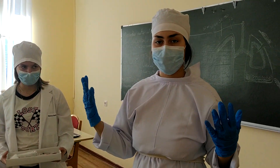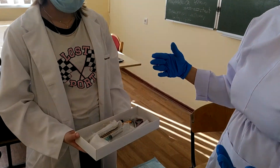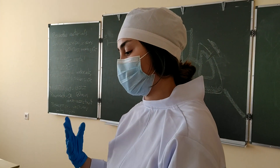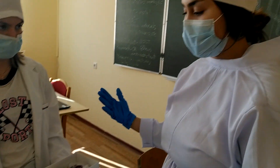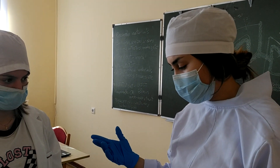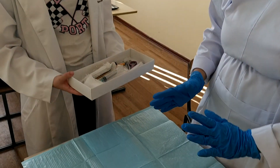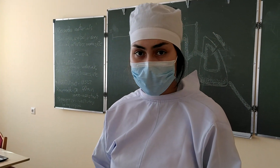Afterwards, the surgeon will choose what he will use and you will put it on the table. Someone will bring the sterile things that the surgeon will use in a metal basket, and everything will be sterile. You will be using sterile gloves as well. This part most often is prepped by the nurse assistant.